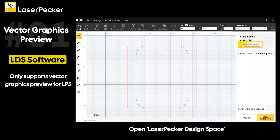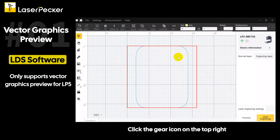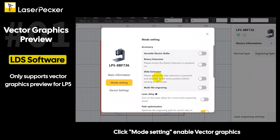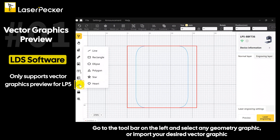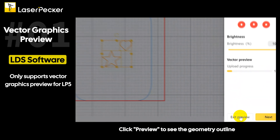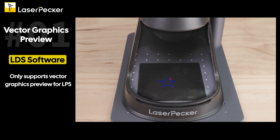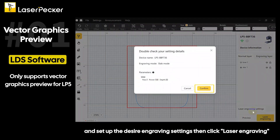Open LaserPecker Design Space and connect the LP5 via Wi-Fi. Click the gear icon on the top right, then click mode setting. Enable vector graphics. Go to the toolbar on the left and select any geometry graphic, or import your desired vector graphic. Click preview to see the geometry outline, then exit preview, set up the desired engraving settings, and click laser engraving.